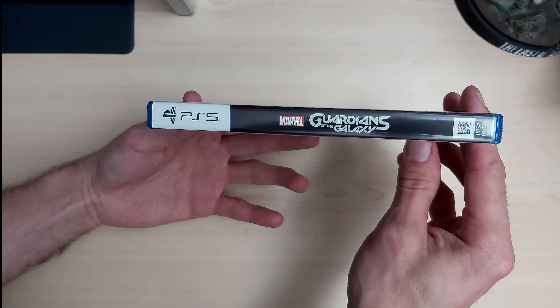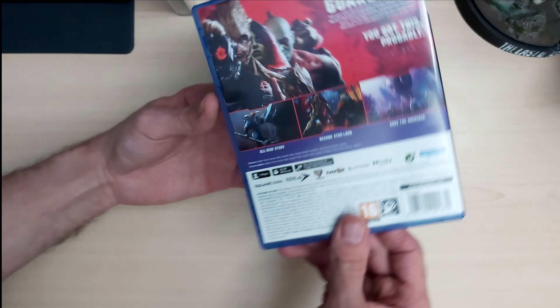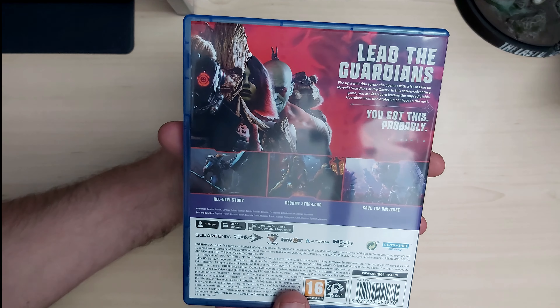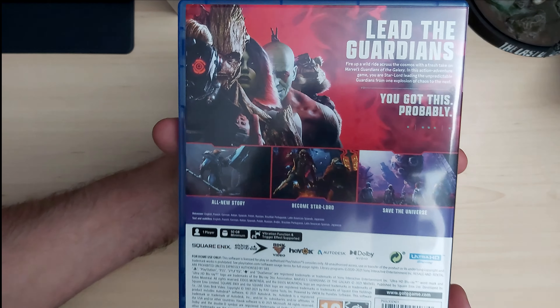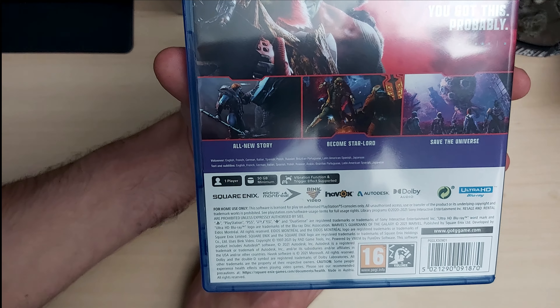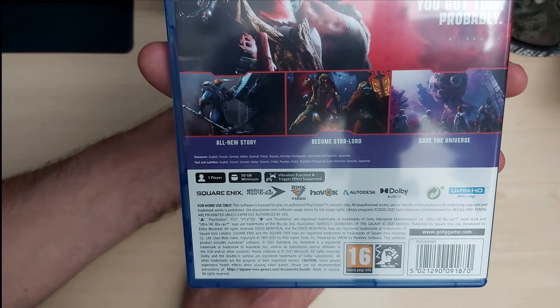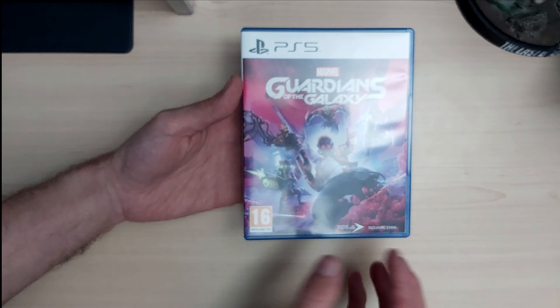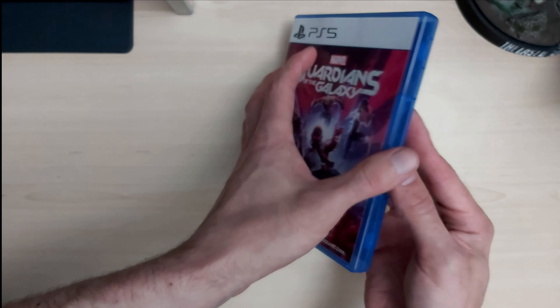On the side we've got PS5 Marvel Guardians of the Galaxy, and at the back we've got 'Lead the Guardians' with pictures of the artwork — lovely detail. This is a one-player game, 50 gigabytes of storage, vibration function and trigger supported. This game is around 60 pounds in the UK.